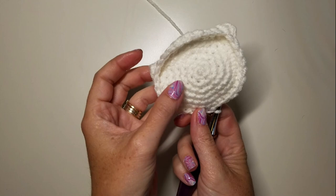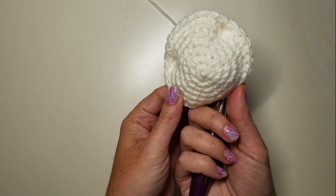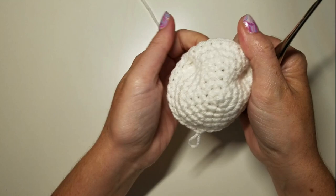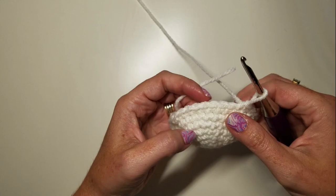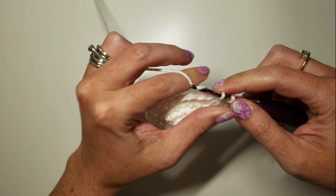So we finished round seven and we have our nostrils put in. Now we need to make sure the rest of our work is bending with the right side out. With the nostrils pushed in and the work right side out, we get these nice nose holes — you can see our snout coming together. Rounds eight and nine are SC evenly around, 30 stitches — just two rounds of even SCs.